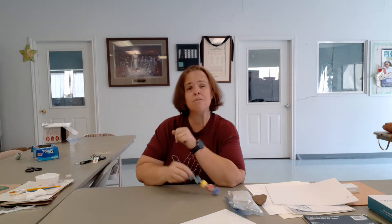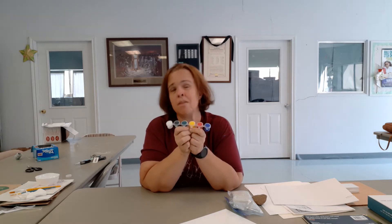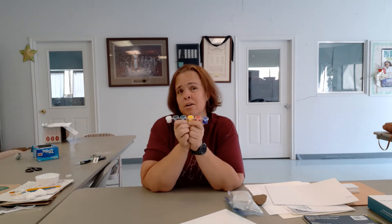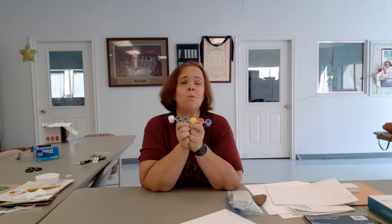These are acrylic paints. They are not washable — they will not come out of clothes and they will not come off easily. They will wash off the dinner table, but that is why you need a drop cloth and an old t-shirt to paint in. They will wash off your fingers, but they are acrylic paint.